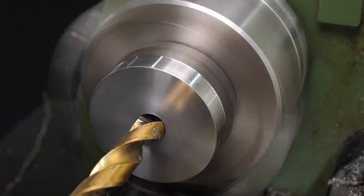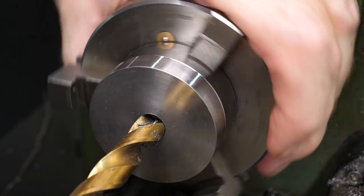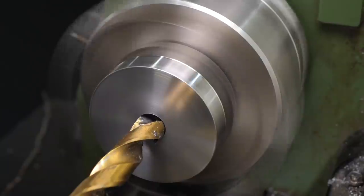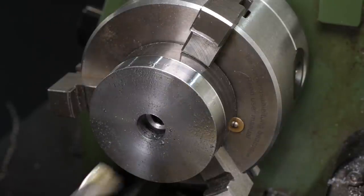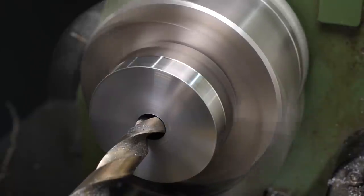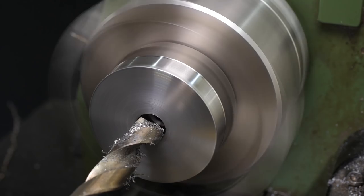It wasn't long before it jammed, which may be partly because the step up from the 6mm drill was too small. It looked like I'd damaged the outer part of the cutting edges, so I switched to a different twist drill with a coating better suited to tougher steel. Clearing the burr arrays when it jammed was pretty tricky, but eventually I got past it and could make progress. As the drill progressed, the friction from rubbing on the flutes became more of a problem, and eventually the second drill stopped cutting as well.